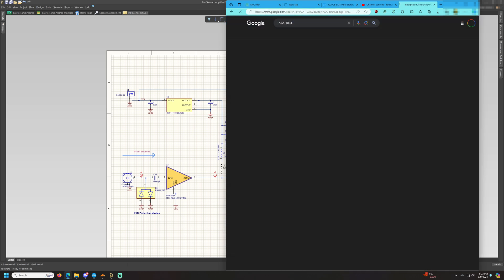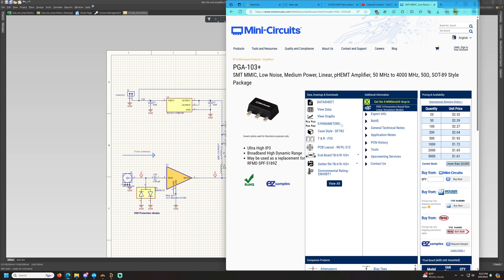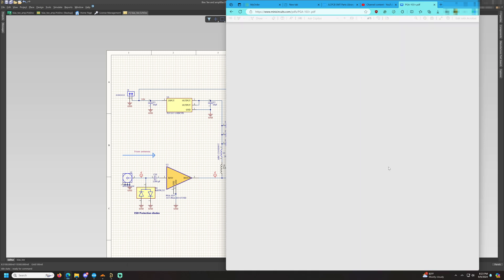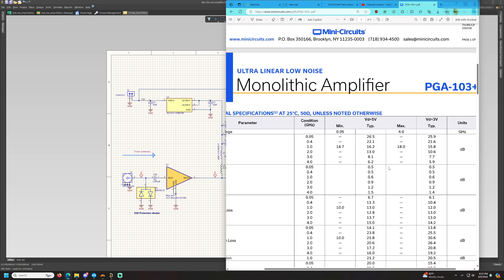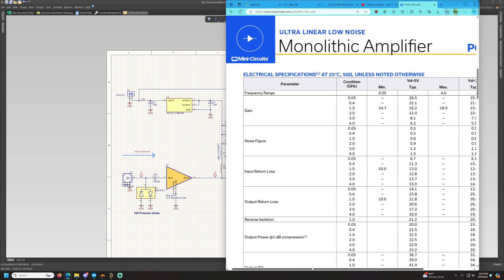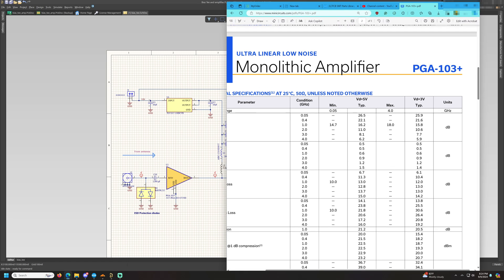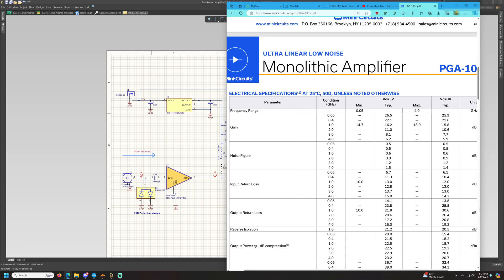Let's go over to the PGA-103+ datasheet from Mini-Circuits. Looking at the parameters for 3 volts, it has a gain of approximately 21 dB, which should be sufficient to drive more than 100 feet of RG-213 coaxial line. We can also see it has a noise figure of 0.5 dB.